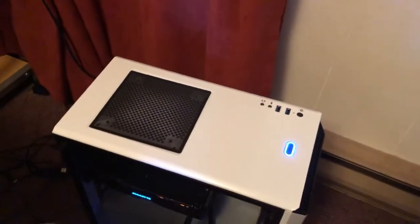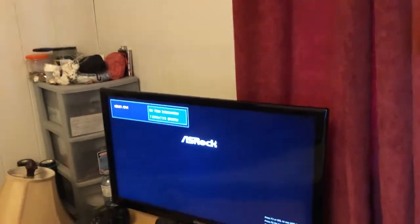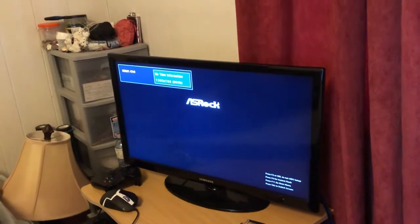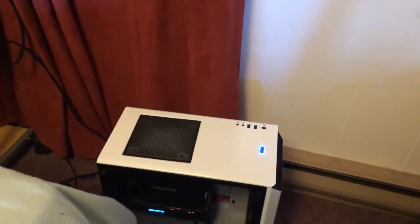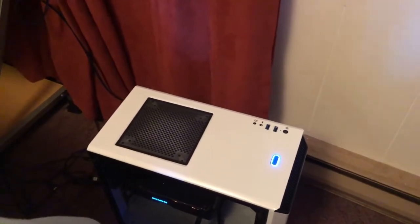Oh yes! Yes! She works. Look at that. That's actually really beautiful — that light. Can't wait to get my RGB stuff in. She's booting up into Windows. That's awesome. So quiet — you can barely hear it actually. Very quiet. Wow.